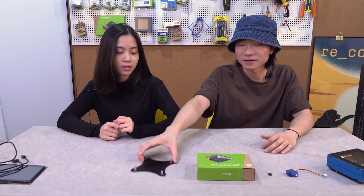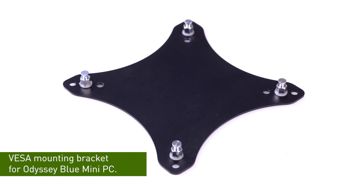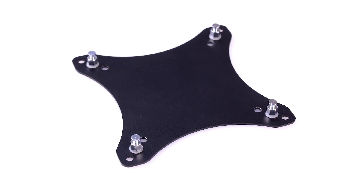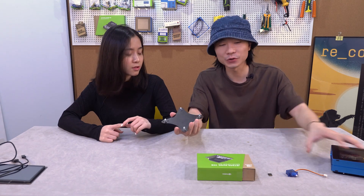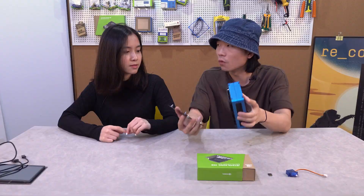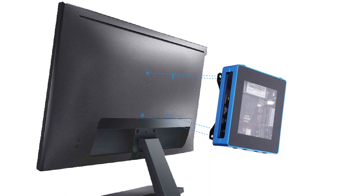The first thing we have today is the VESA Mountain Bracket. This is the accessory for our mini PC OTC Blue. It also can be used for a re-computer case if you plan to put other SBCs into the case. It's used to get the OTC Blue to be mounted on a wall or on a monitor. It's very simple to install. Do you want to try? Yes!